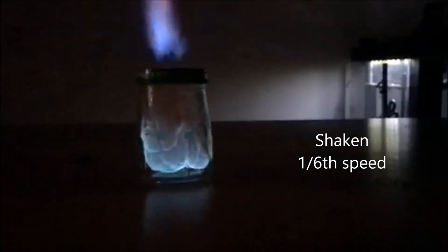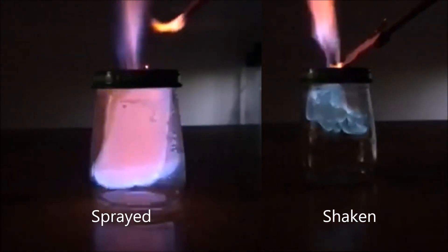I decided to do a little more investigation and took a slow motion video of both flames in the dark, and I realized something really important. I'm going to show you the slow motion videos — first the one that I shook, followed by the one that I sprayed. What you should notice is that the one that was sprayed burned way faster than the one that was shaken. That means we actually have a more efficient fuel reaction — it's probably burning about the same amount of fuel, but doing it in a shorter period of time, so we're getting more energy out of it. That's why it's louder. If you watch them side by side, the sprayed one burns about three times faster than the shaken one.